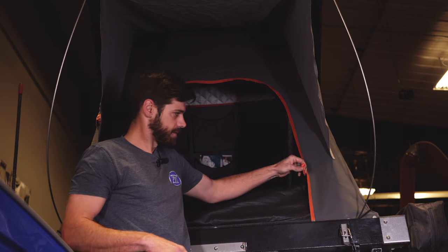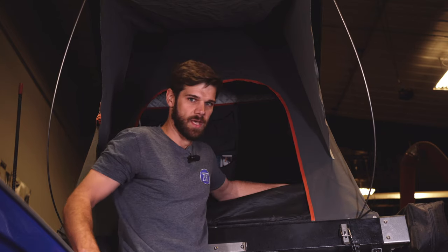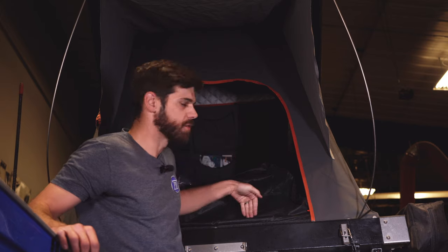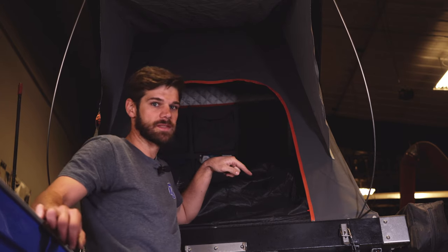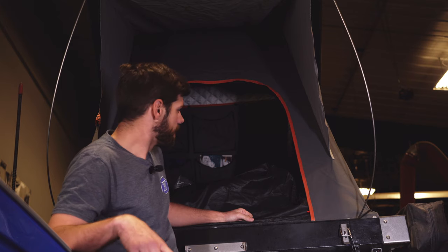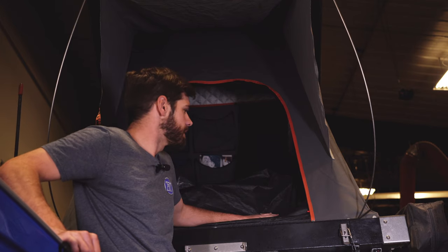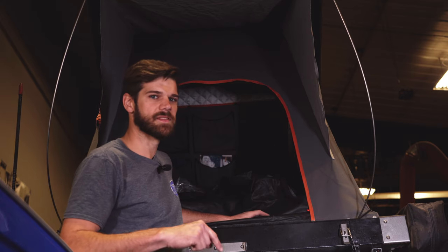I put orange paracord tabs on my zippers to make it easier to find which zipper I'm on, since you can get confused between the solid window and the screen. I've seen people complain about the windows that zip down, but I really like it. When you zip a window up halfway you have airflow and nobody can see you. If it only zipped down and you tried to roll it up partially, people walking by your camp — like in Yellowstone — would be able to see you changing or getting dressed.